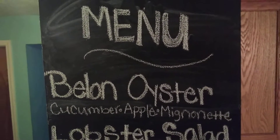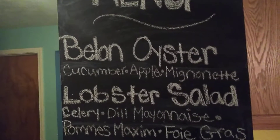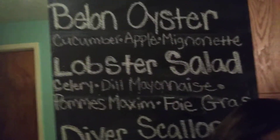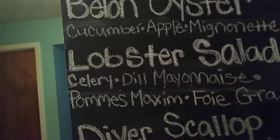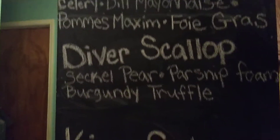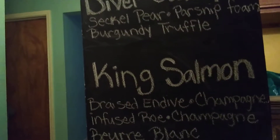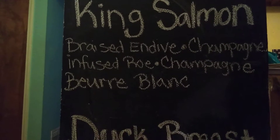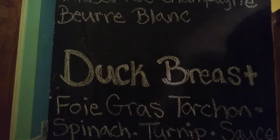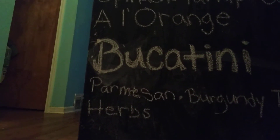Okay, you guys, this is the menu. Some of it I can't even pronounce, but it's okay — it's going to be good. Let me get my head out the way so you can see what we are working with. It's a long menu, you guys. All right, I'm going to go sit down because it's time for the first course.